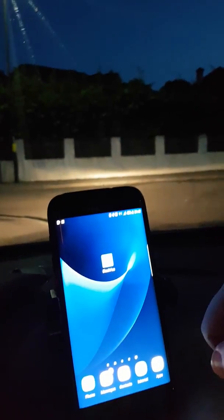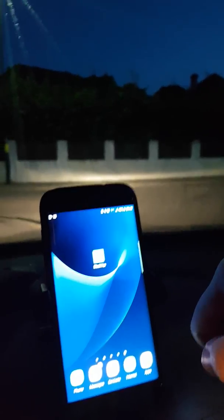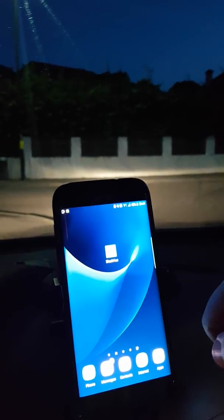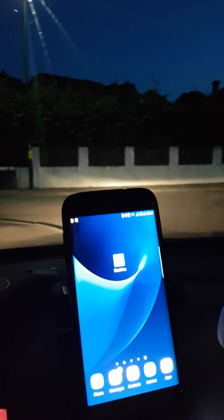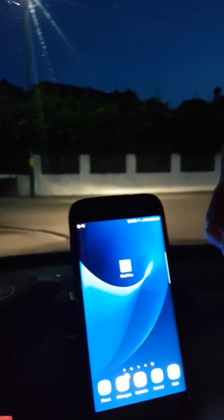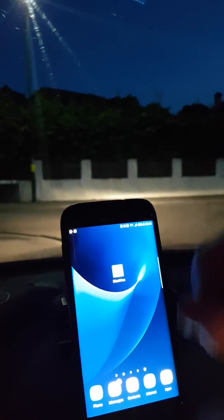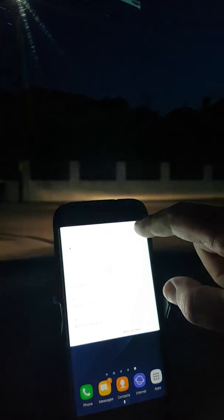So, the workaround. On the dashcam forums that I've visited, someone suggested there might be an issue with the cloud setup. When I finally took the microSD card out and plugged it into my laptop, using their Windows viewer software, you can configure the settings for the dashcam through the SD card — it loads the config file onto the microSD card, which then configures the dashcam. I changed the settings in there and activated the cloud service, which wasn't currently active, and I put in a hotspot. So what I'm going to do now is activate that hotspot.